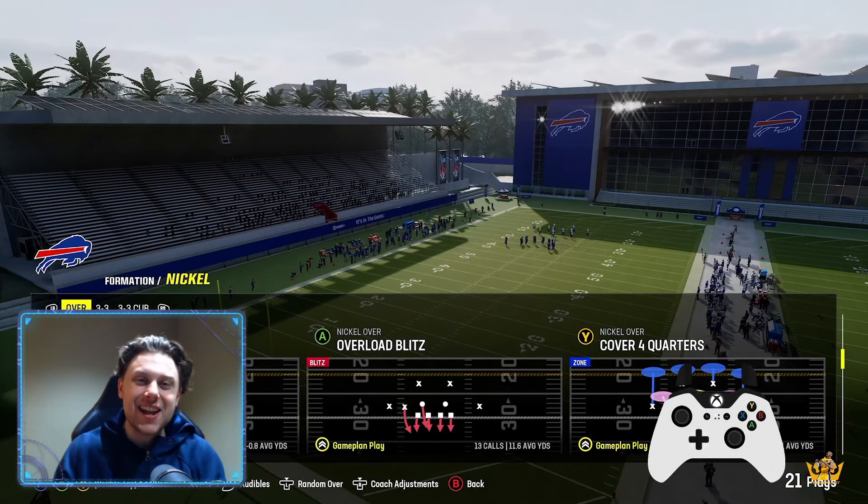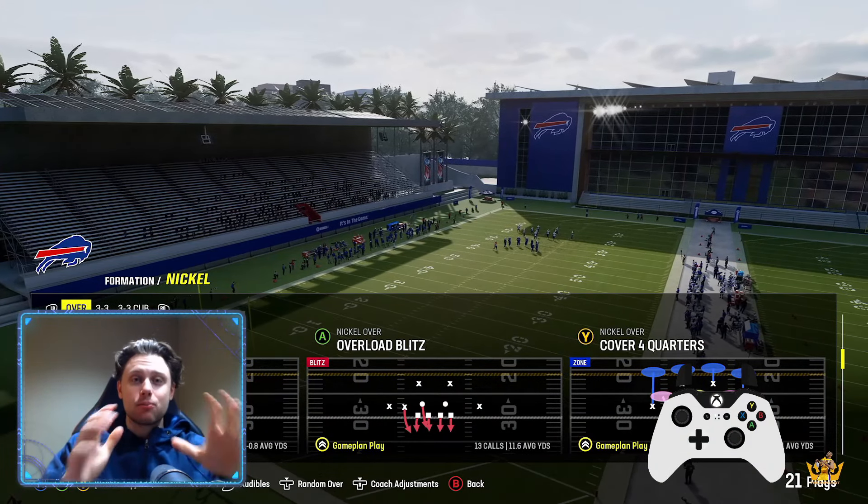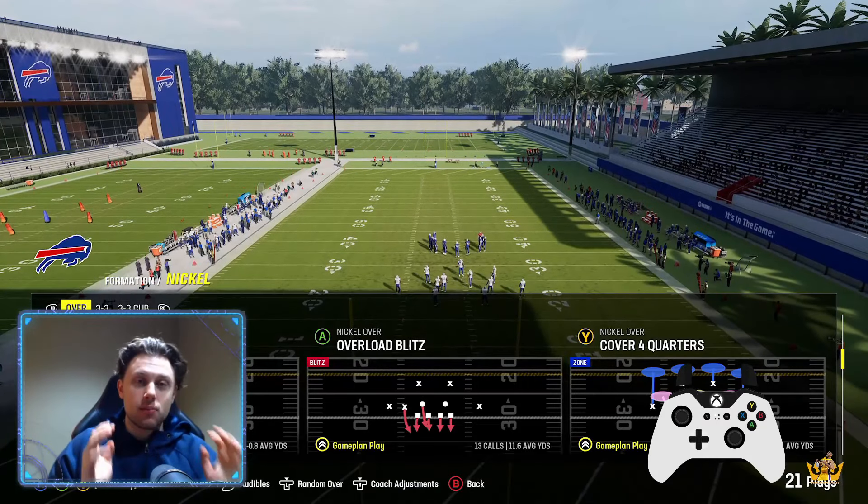Hey guys, welcome back to another Man Academy video today. We're going over how to stop compression corners.